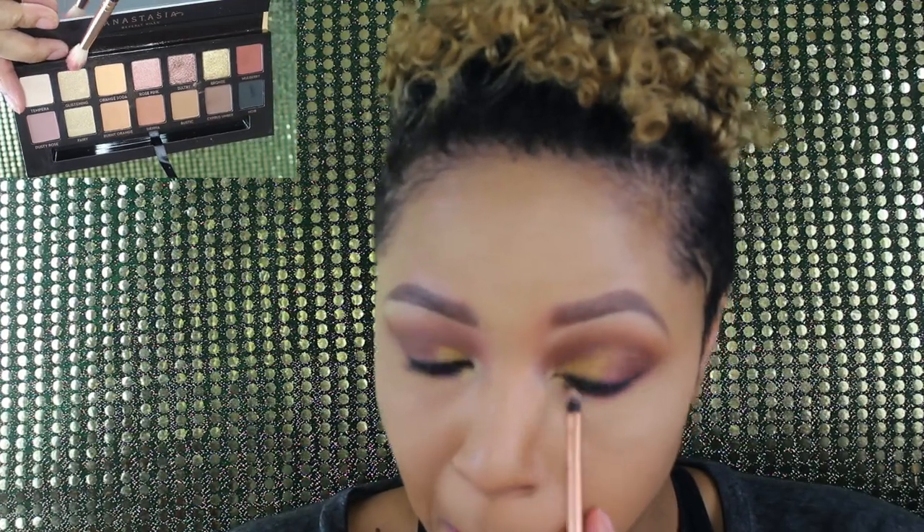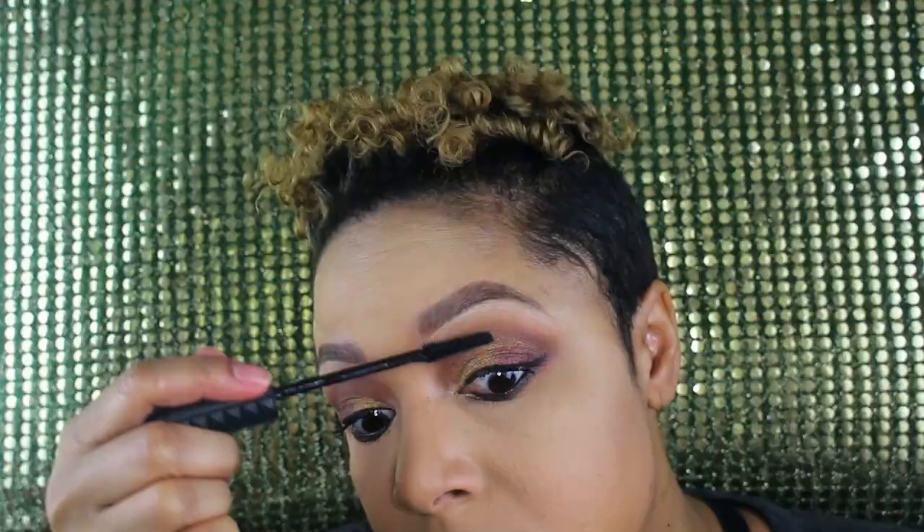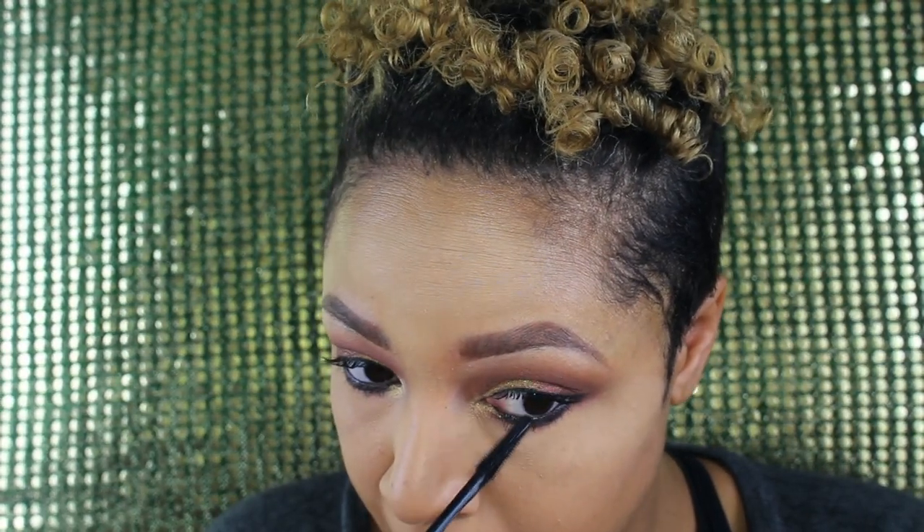Then I'm gonna add some Glistening in the corner, take some Fat Girl Bang, and add a little mascara to the top and bottom lashes. Anastasia Beverly Hills launched some new bronzers — I have the color Mahogany, which is the deepest shade. These bronzers are super pigmented so a little bit goes a long way, so I'm gonna apply some and tap it off.